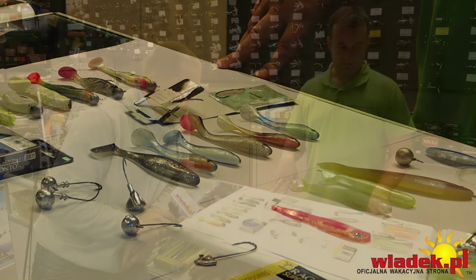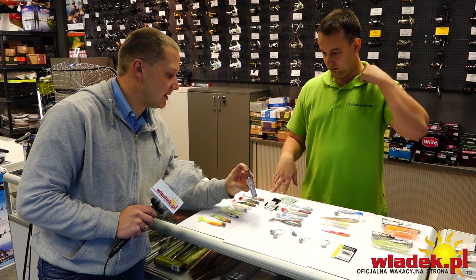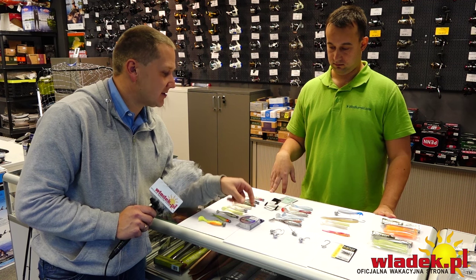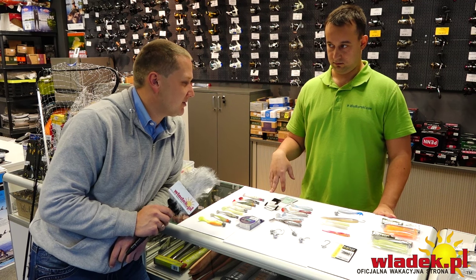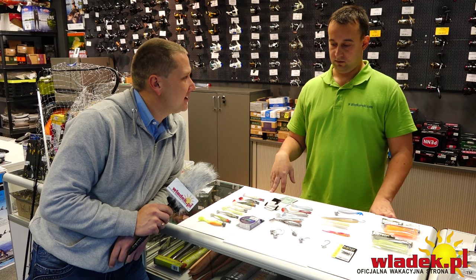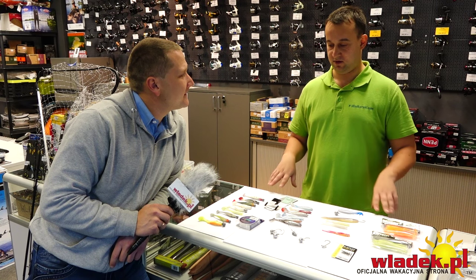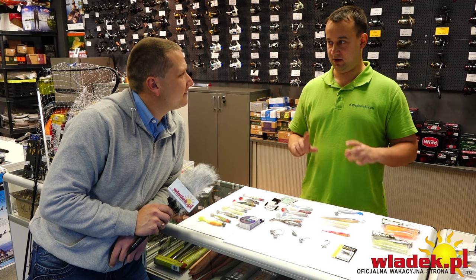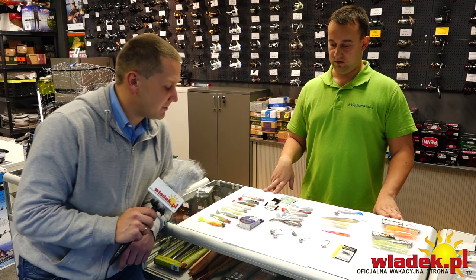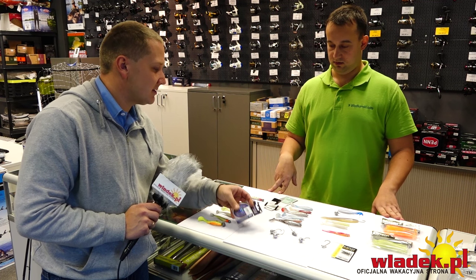Dobra, mamy wszystko, wiemy wszystko. Jeszcze tylko – mamy tę dodatkową żyłeczkę. Czy zabawa w dodatkowe przypony końcowe, żeby nie było widoczne w wodzie, ma sens? Woda w porcie raczej przejrzysta nie jest, ale fluorocarbon też wpływa na pracę przynęty – dzięki niemu przynęta dużo wolniej opada, zyskujemy kolejne sekundy kiedy sandacz może zaatakować.